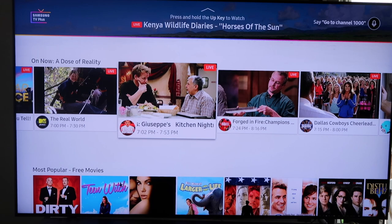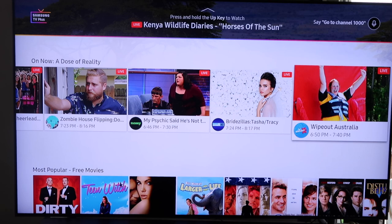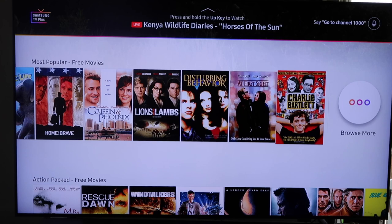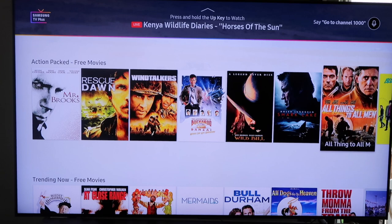Continuing down, I've got Dallas Cowboys Cheerleaders, Zombie House Flipping, My Psychic Said, Bridezilla, Wipeout Australia. And then if you're one to watch movies, they have a movie section here — a most popular free movies section. Some of these are older movies, but you can browse through. It's all free content. Go down further and they have it sorted by genre like action-packed movies — you've got Windtalkers, Shark Lake, and Blue Iguana.